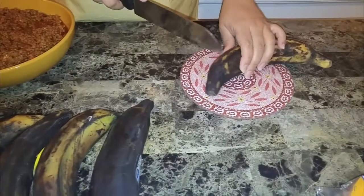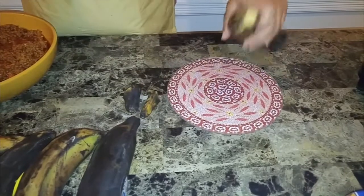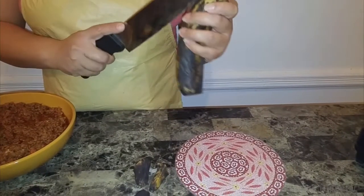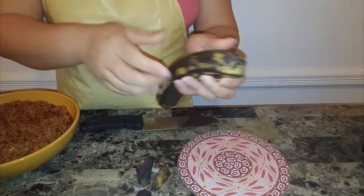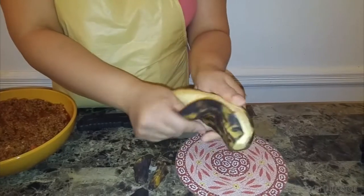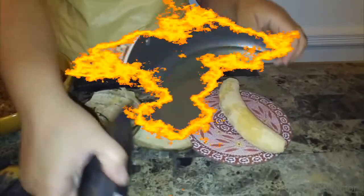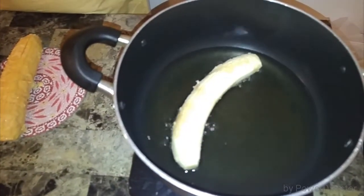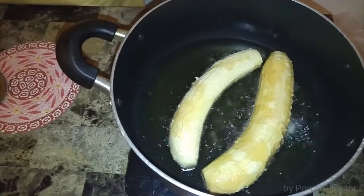We're going to start cutting up the plantains. Make sure your oil is nice and hot, just like mine — it's bubbling. I'm just going to cut it down the middle. It's really easy to peel when they're ripe and yellow, because when they're green it's really hard. But this is really easy to do — nice and sweet and ready to be used. I'm going to cook two at a time, so I don't crowd my pan. I'm going to wait until they're golden brown on both sides and I'll show you how that looks.